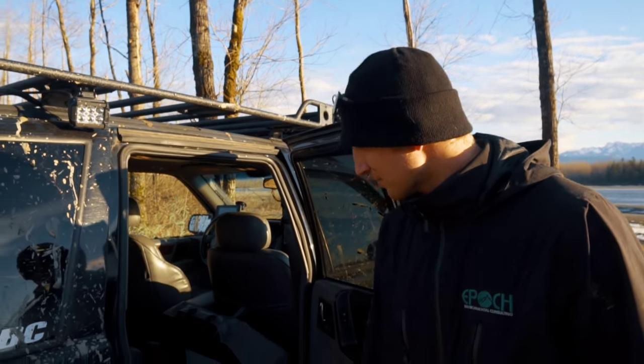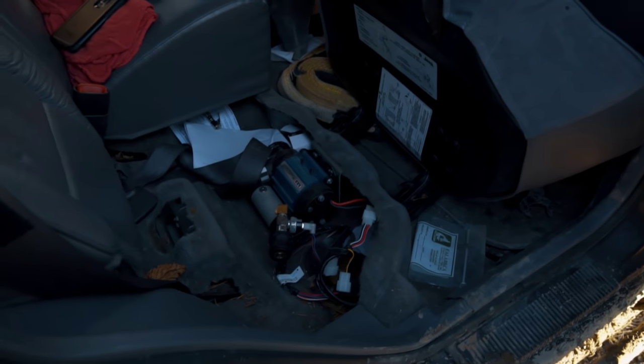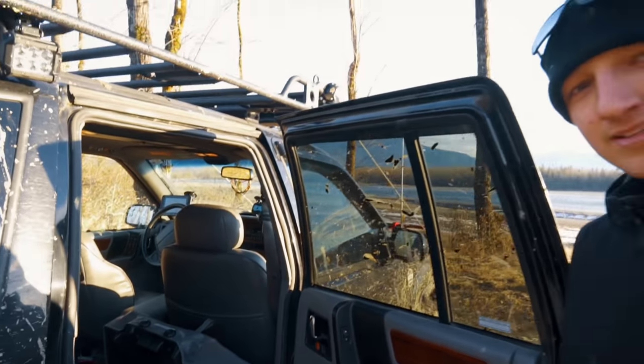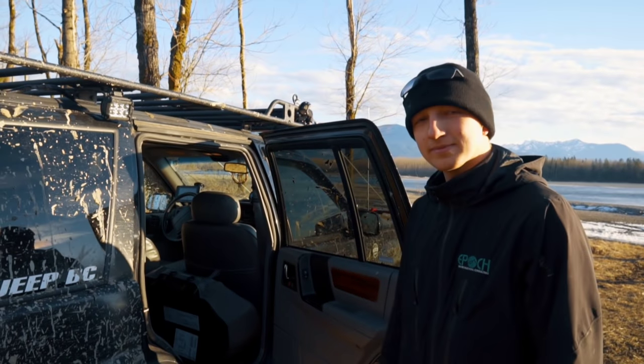I figured it's better to be self-sufficient, so I have an ARB onboard air compressor tucked right underneath the back seat — a nice placement, not obstructing anything. It works wonderfully, and I end up always inflating my tires and somebody else's for them too, because people don't want to spend their own money on things.